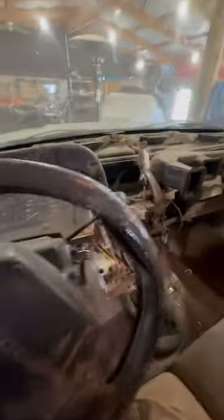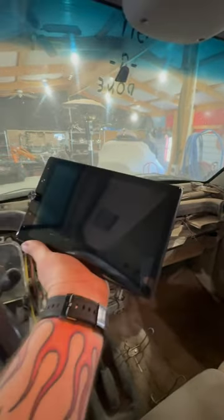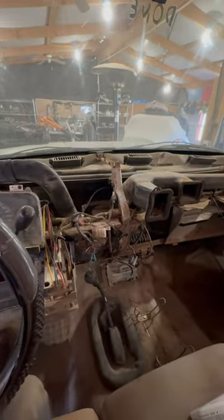We got the inside of the truck clean and we're going to build a new dash. We got a flat screen that tilts both ways — you'll be able to pull up all your off-road maps and everything on there. We're hopefully building a new metal dash, get that framed out. And that's Jeremy.